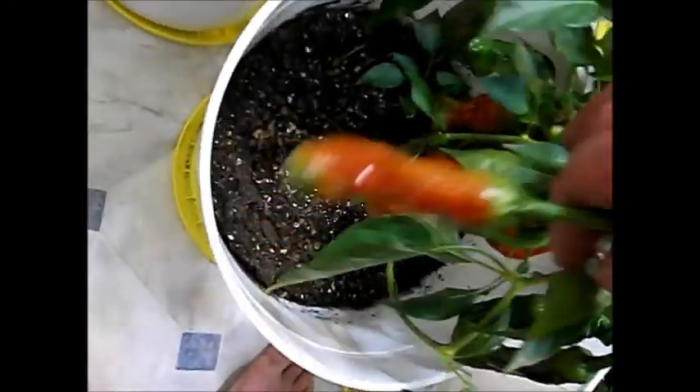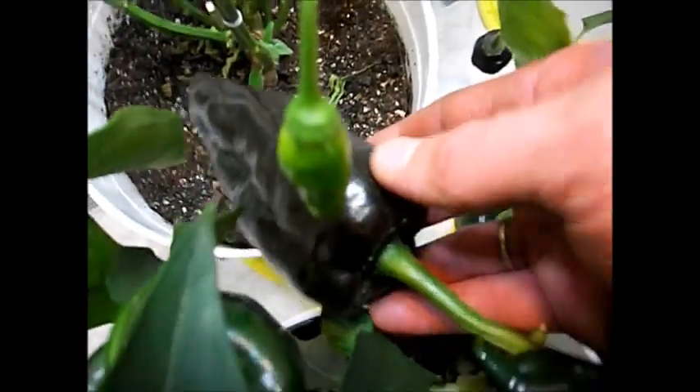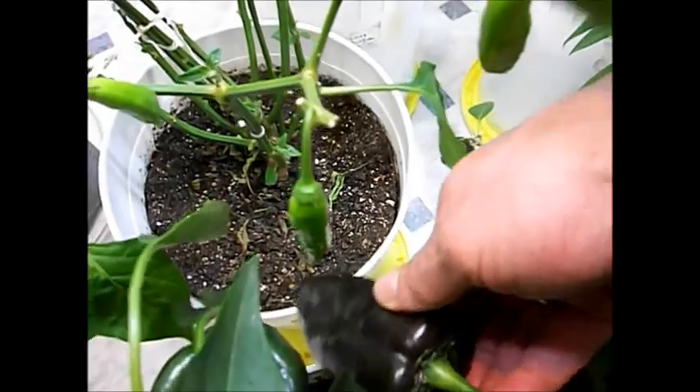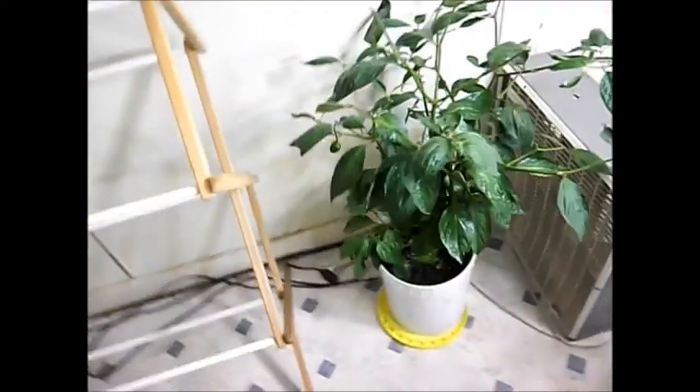Starting to ripen — I've got a lot of ripe ones waiting to try. Peter Pepper is also starting to ripen; I'm looking forward to seeing how hot those get when they're fully ripe. Got a lot of them getting there. Poblanos looking good — this one is starting to get a tiny bit more of a reddish-brown hue to it. Hard to tell in this light, but so yeah, that's what's going on with everything.